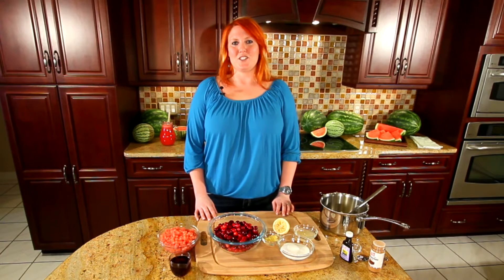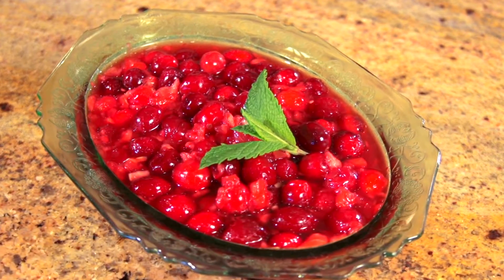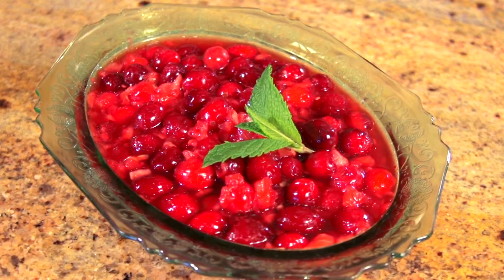Hi, I'm Stephanie Barlow from the National Watermelon Promotion Board. I'm here to tell you that you can enjoy watermelon all year long. Every season we have a reason for watermelon, and this season it's Thanksgiving. I'm going to show you how to make a watermelon cranberry sauce to help trim your turkey and set the table for your Thanksgiving celebration. It's really easy and it'll be a great surprise for your guests. Let's get started.